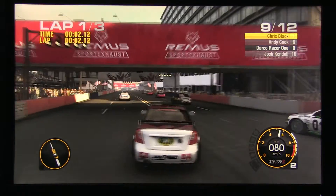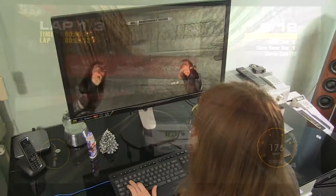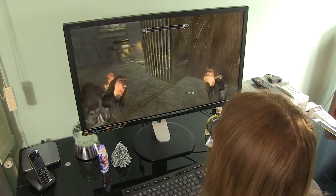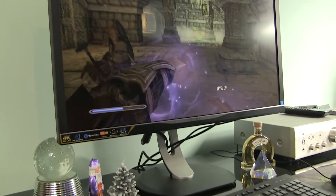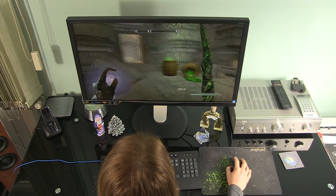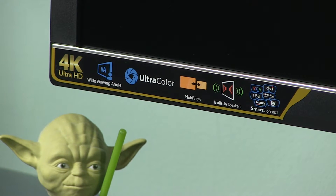Hello, Darko here. In this video I will show you how to get Ultra HD resolution in 60 frames per second over HDMI and DisplayPort on Philips 328P6V monitor. This 31.5-inch monitor features native UHD resolution, 10-bit VA panel with LED backlight and wide color gamut coverage.